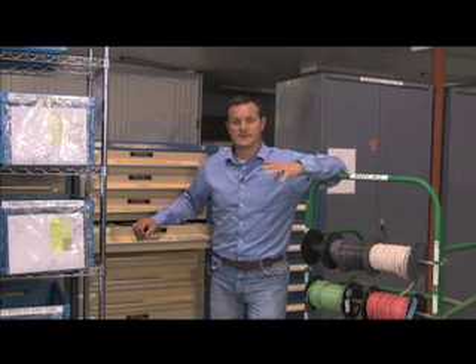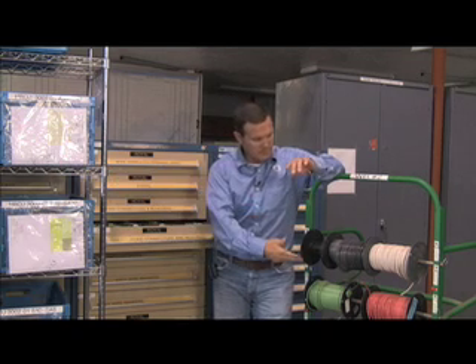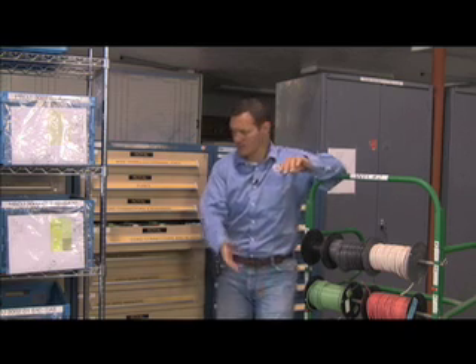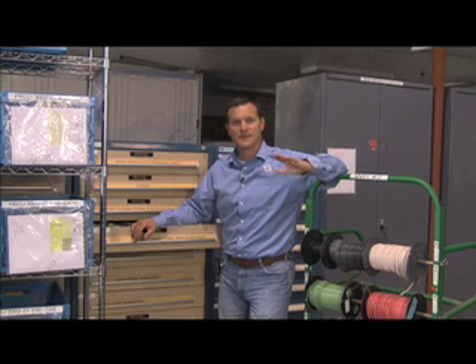A real important part of the 5S is sustainment. You can have all these great procedures and practices in place, but if you don't sustain them and use them on a daily basis, it does you no good — it slowly becomes chaos. Every single project brings parts in from receiving and takes them out to the point of use on the shop floor. We have racks that are easily sustainable for Kanban for wires, and we talked about our replenishment system for the bins for common-use items. There's a method for everything, and it's easy to sustain it using those methods.